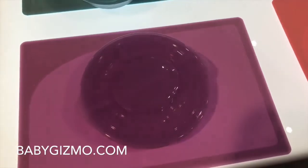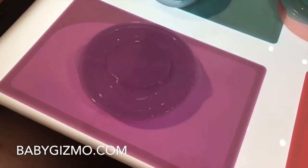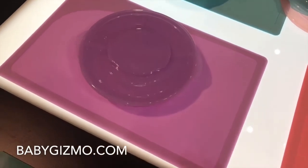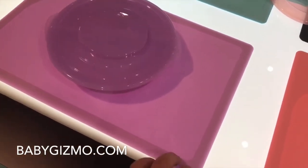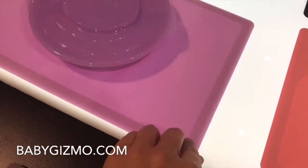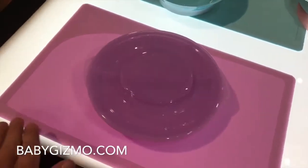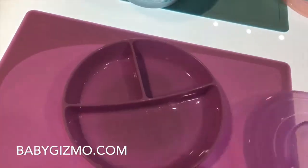I want to introduce you to the Twist Shake. This is a silicone mat with a bowl that attaches to it. It is fantastic, coming out in January 2018. First of all, you have this anti-slip silicone mat that pretty much sticks itself to your kitchen table, so it's not going to go anywhere.